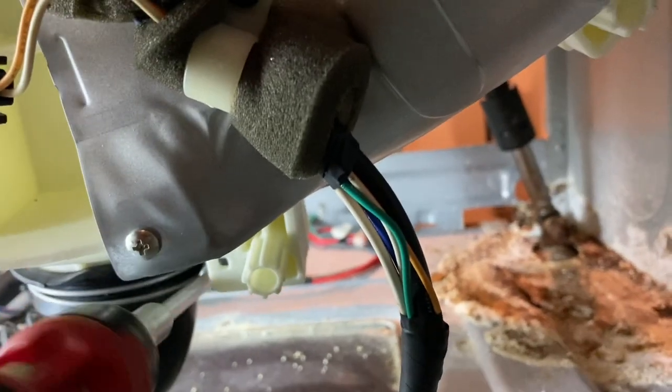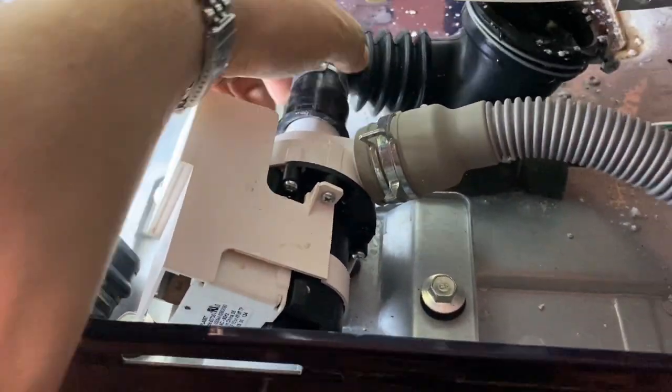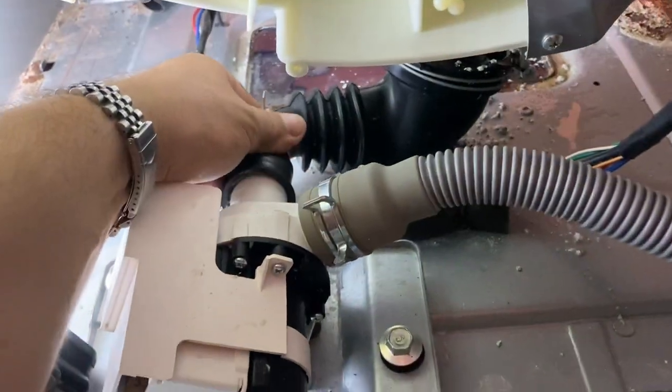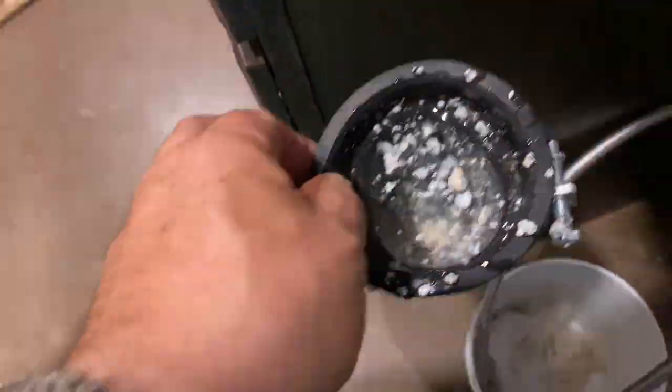Then head over to the back and undo the drain at the bottom. Mine had water in it, so be careful. You're going to need to unthread this clamp and pull it down — you can see the water coming out. There's another end going into the pump that you can disconnect. And if you've got any chunks of metal in here, this is where you'll find them that may have fallen down from your old spider arm.